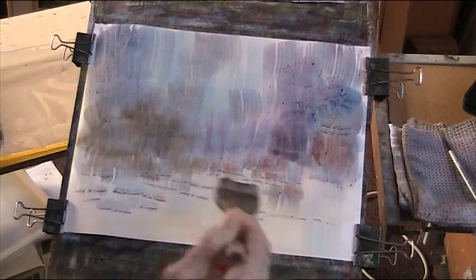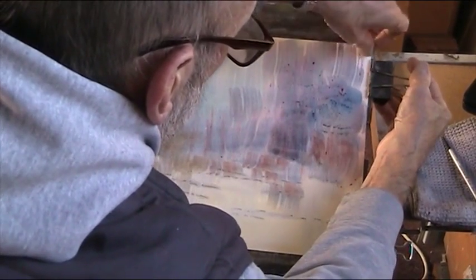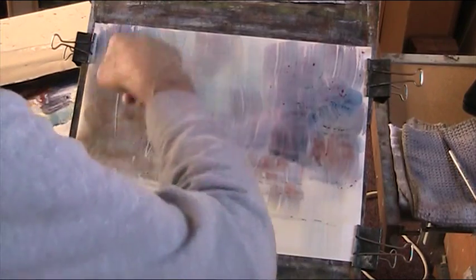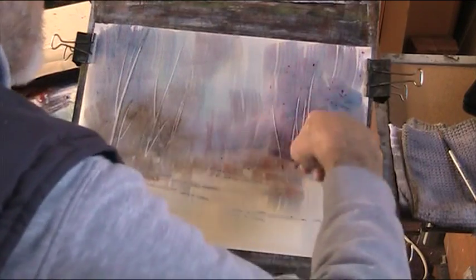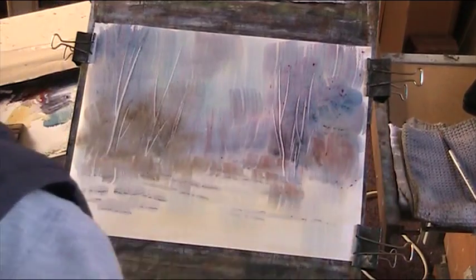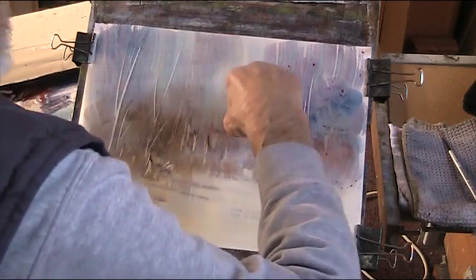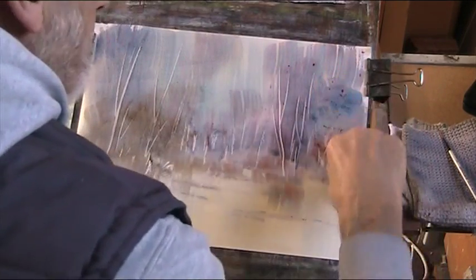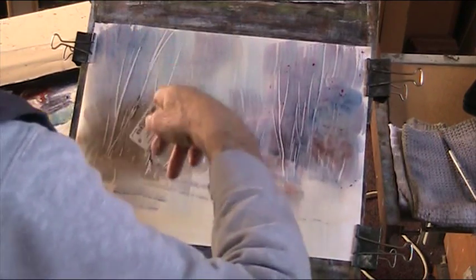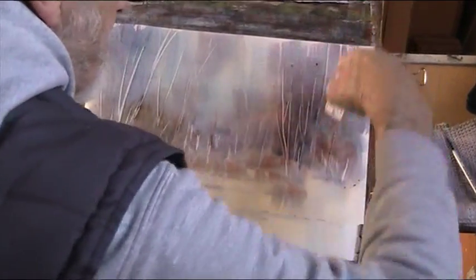We'll put in some water here. That's nice and wet — we'll reclip the paper. This is the fun bit of watercolour wet-on-wet painting. You can use a card for that if you wish — this is an old plastic card. A bit of texture, just getting some of the background here. Nothing like overdoing it.